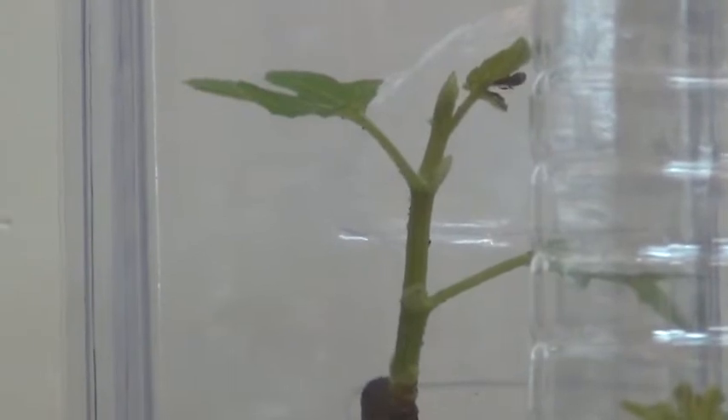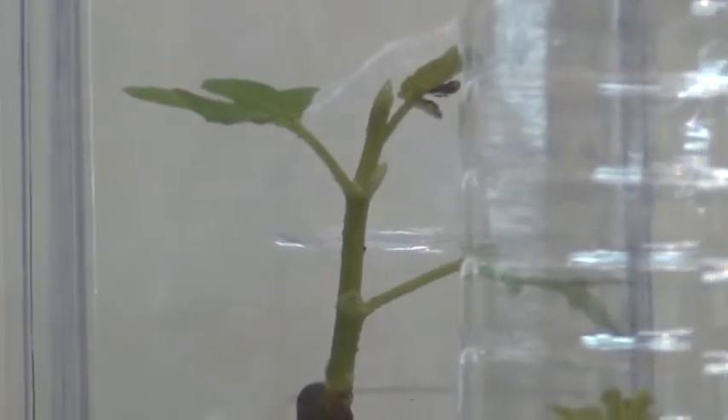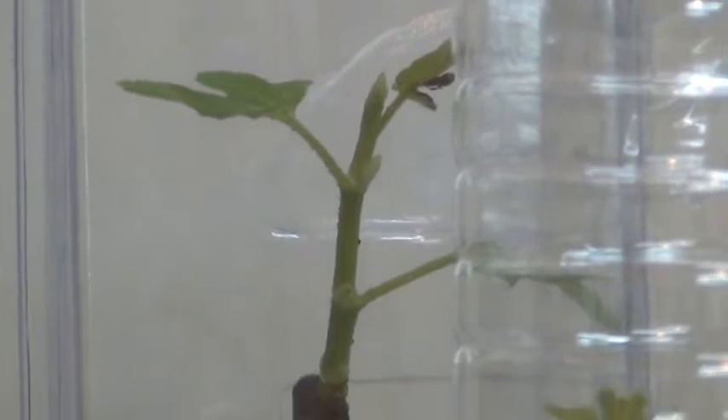Good morning, this is Forever Figs. In the last video entitled 'Greenhouse in a Box,' I showed you some cuttings that I was starting and had a very successful rooting process. In the meantime, several of the cuttings have started to sprout, and as you can see they're looking pretty healthy.